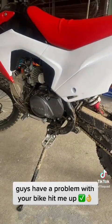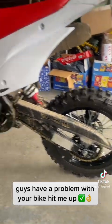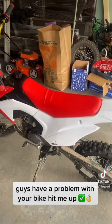So guys, as you can see — early on in the video when we got here, the guy's stator pickup was broken and his back rim came apart. I put everything back together and the bike is running, guys.